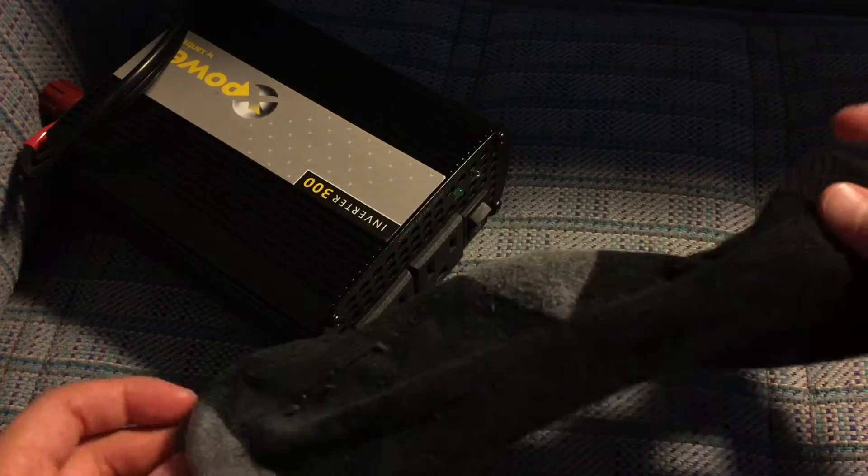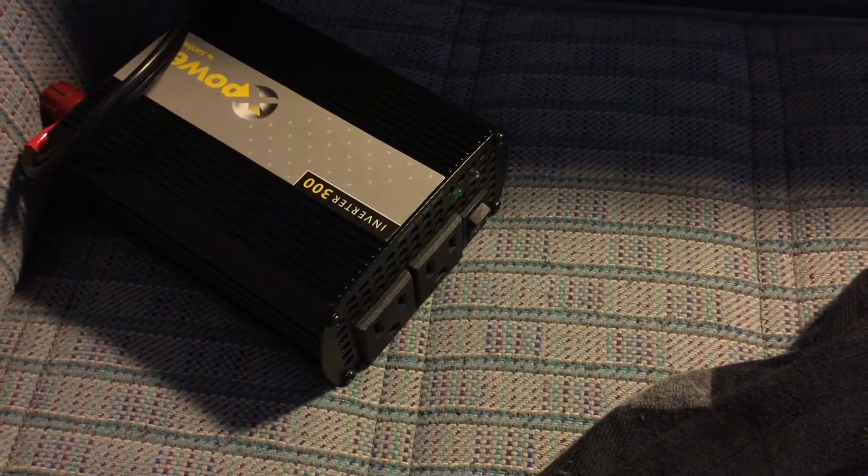Let me just undo that and we're ready. So we're gonna first align it as neatly as possible — it doesn't have to be perfect. Then you align the other one as neatly as possible, then you're gonna align both like that.